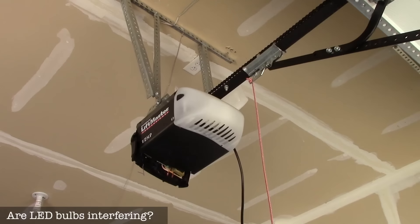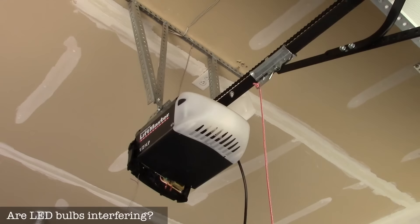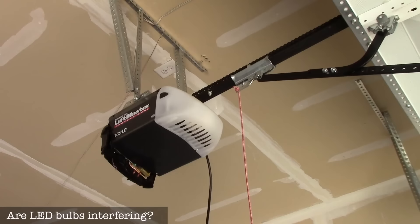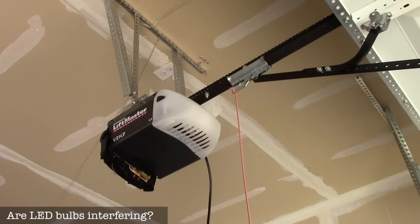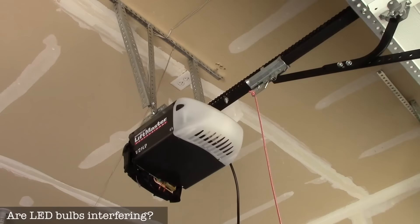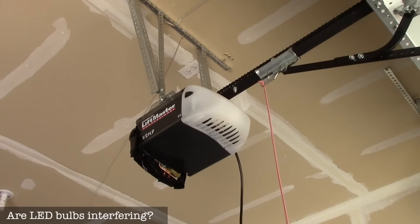One last thing to check if your remotes aren't working: are you getting RFI — radio frequency interference? This is a newer phenomenon with LED bulbs. A lot of LEDs create a radio frequency that clashes with the opener. Many people report that when certain LED garden lights or home lights are on, the garage door won't work, but when those lights are off, it works fine. The only real fix is to not use those kinds of bulbs.